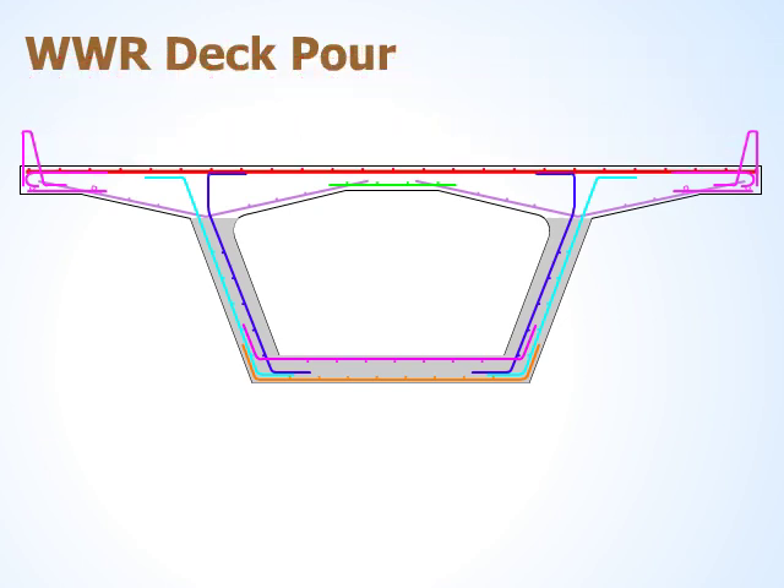The deck is poured, screeded, and finished. This animation explains how WWR makes this type of bridge construction easier to build and improves the constructability.